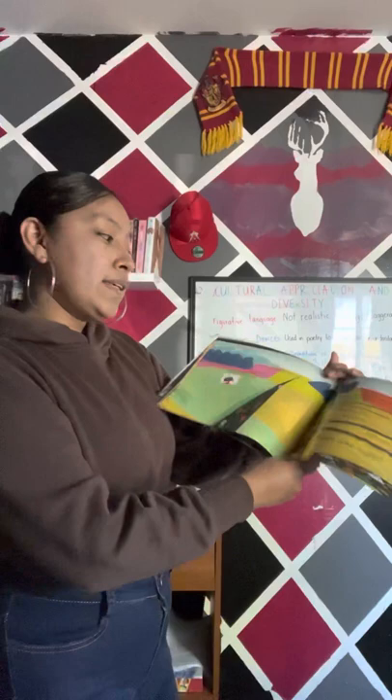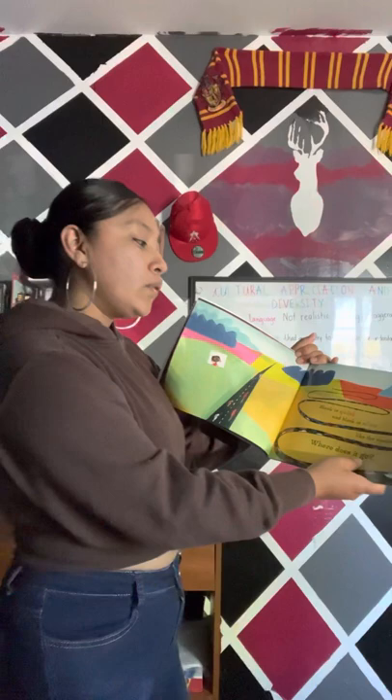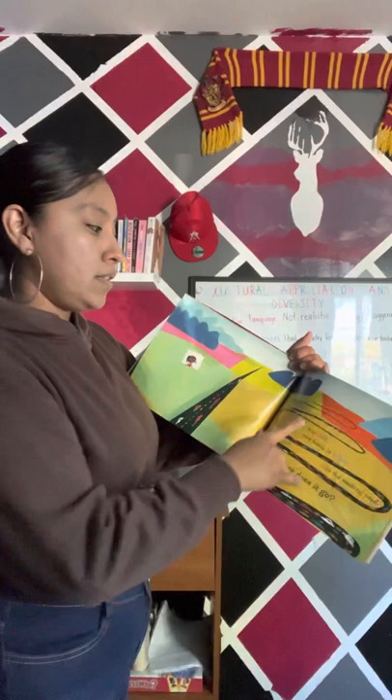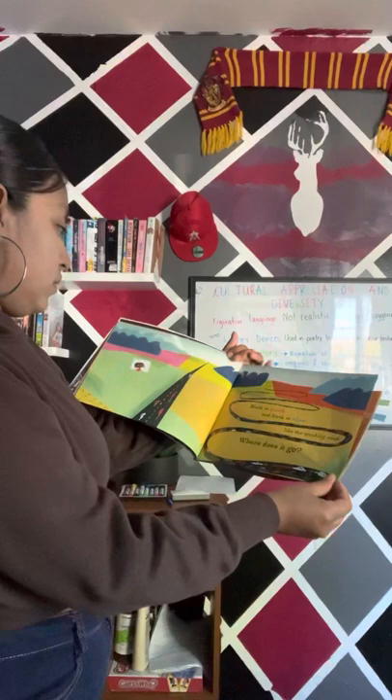Black is quick and black is slow, like the winding road — where does it go? We can see all the road here, lots and lots of cars which make traffic go slow. We can see different colors in the background.